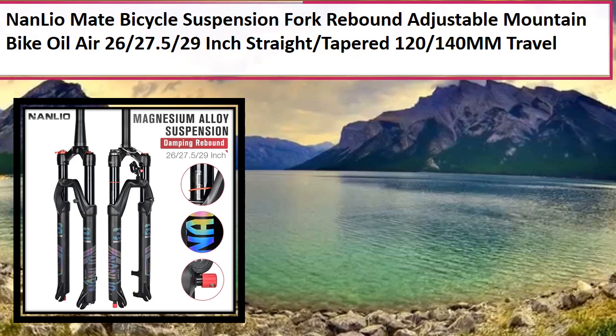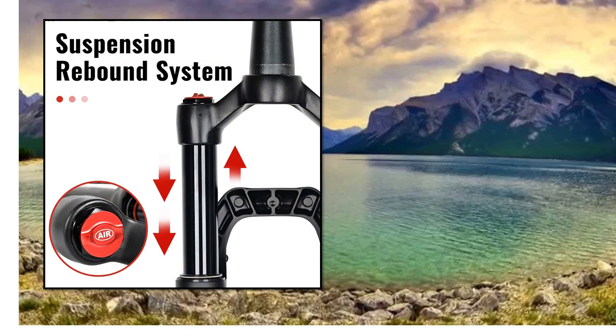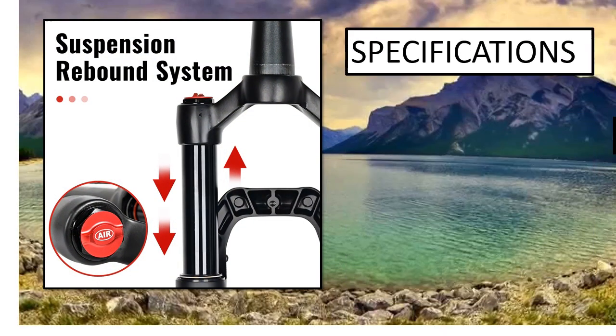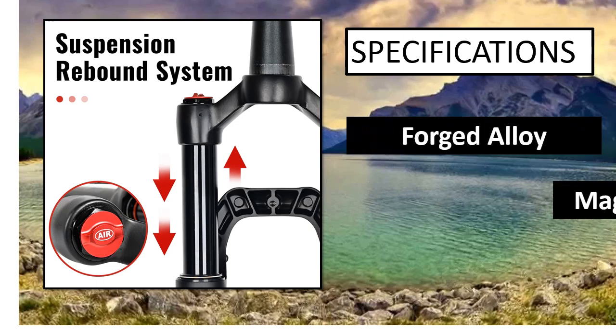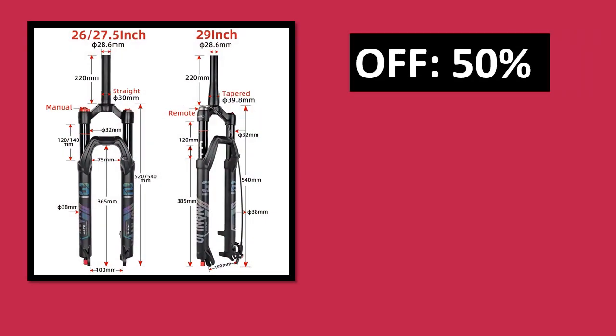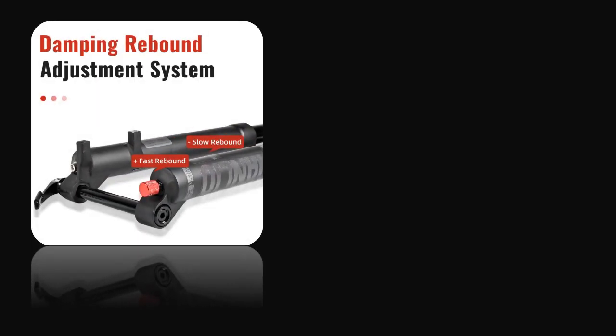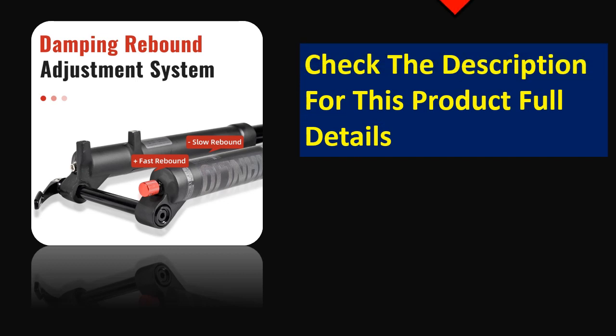At number 3. Specifications. Price — price can be changed at any time. Check the description for this product's full details.